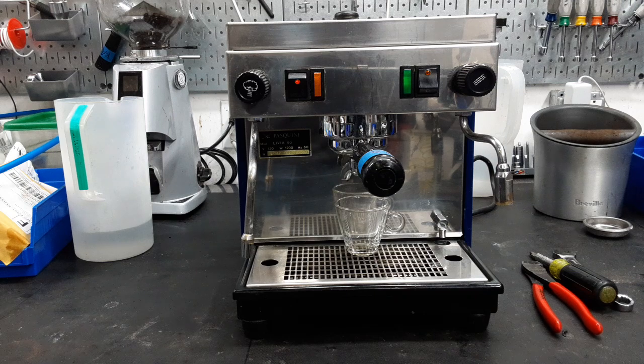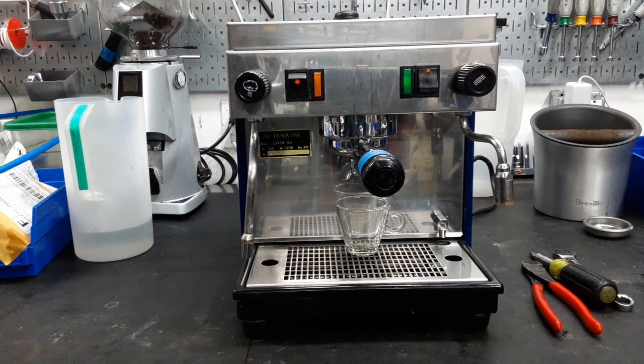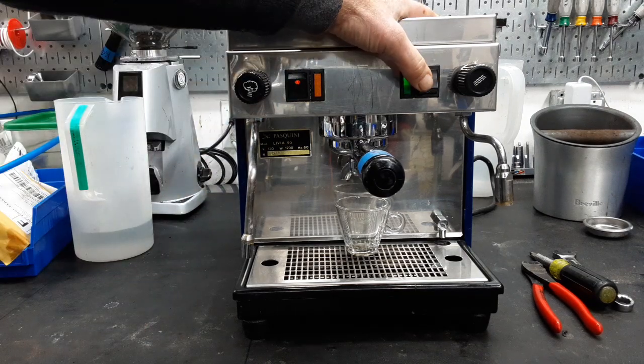We installed a new pump, we cleaned the group head, and we also had a little leak at the heat exchanger, so we did some work on the boiler and everything came out really good.